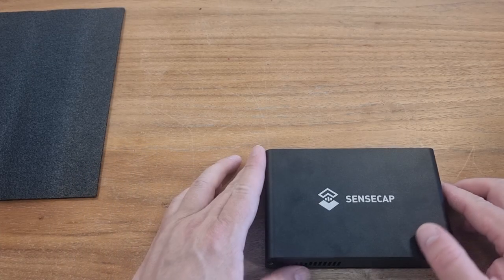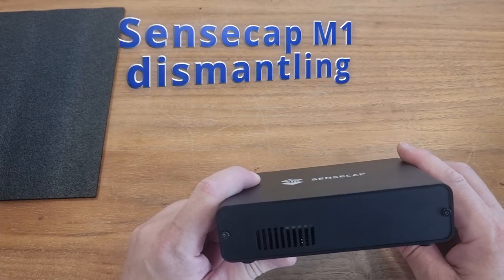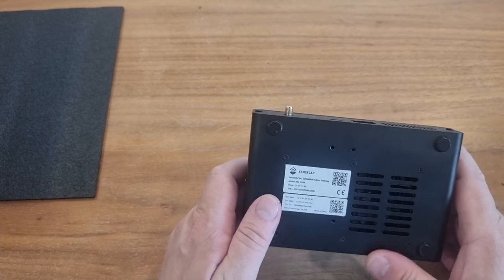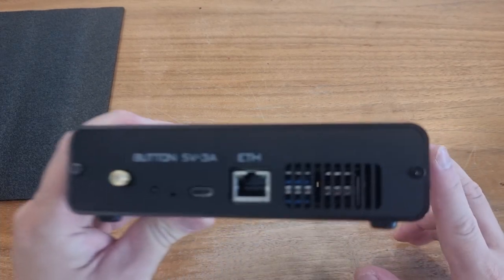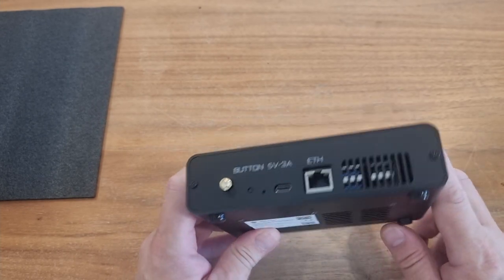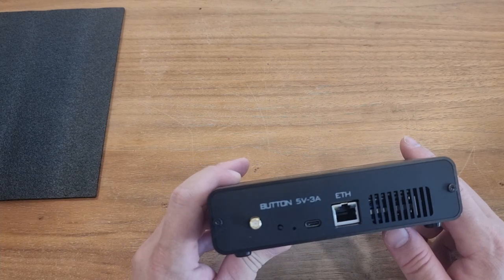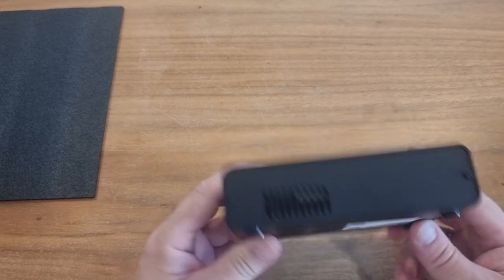Hi guys, Hypno here. Today I would like to go a little bit further than last time, so I would like to check what's inside this little beauty — the Sensecap M1 Helium hotspot. You can see some USB ports in here, and I will also answer the question whether they're working and whether there is power on this USB port or not. But that will be later on — let's dismantle this little black box.